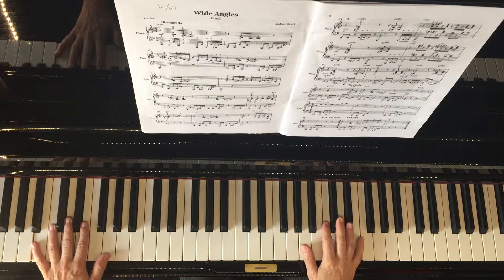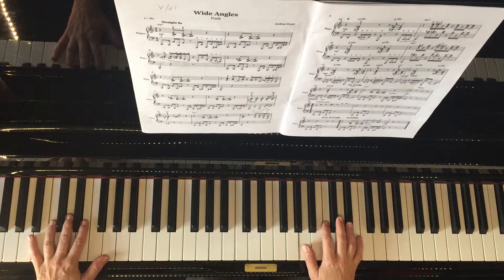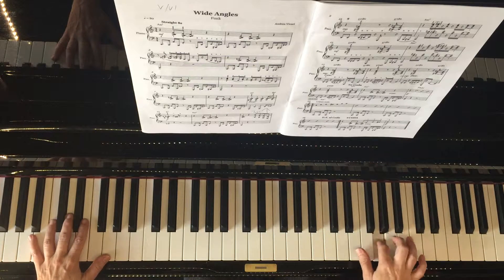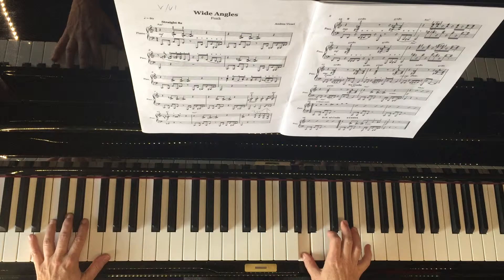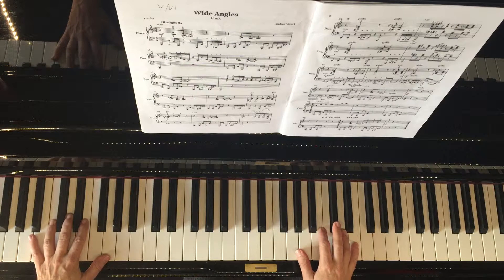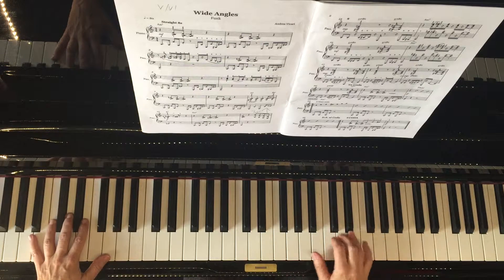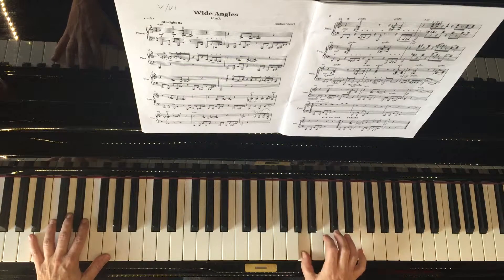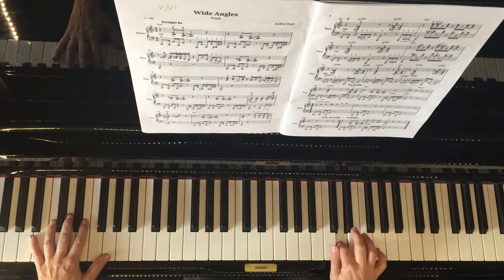The ideas have all been generated from the A blues scale. This is how the A blues scale sounds. You don't have to use the blues scale — you can leave out the bluesy note and play an A minor pentatonic instead. They're virtually the same; the only difference is this chromatic note.